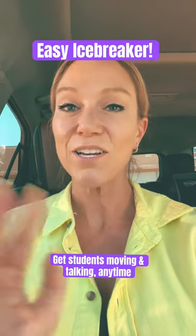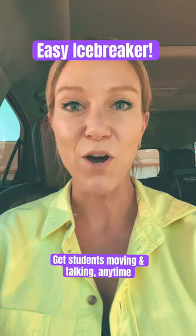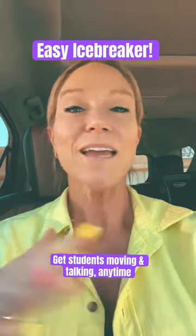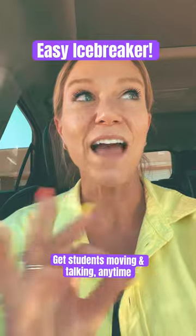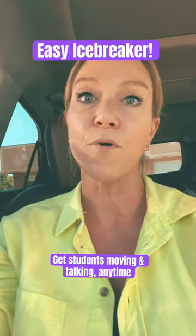Here's an easy icebreaker that gets all your students moving, and it can be used for any grade level. First, create a long list of engaging questions. Make sure they're engaging because I've had it where my questions weren't all that great and it would flop.